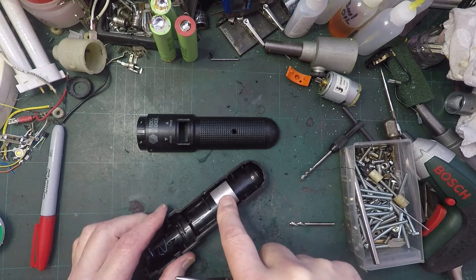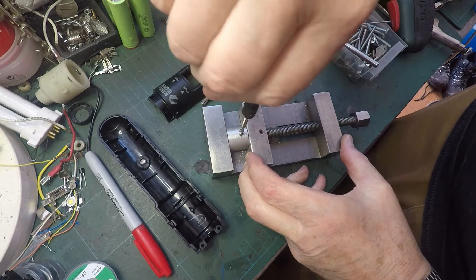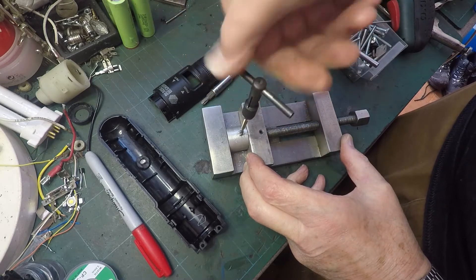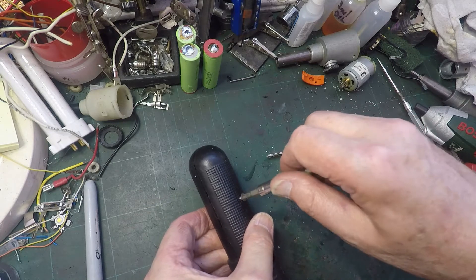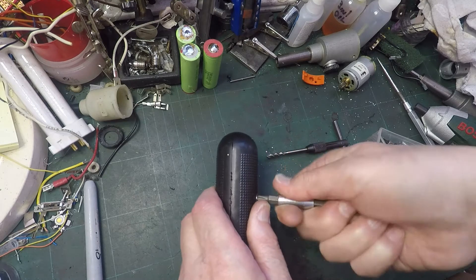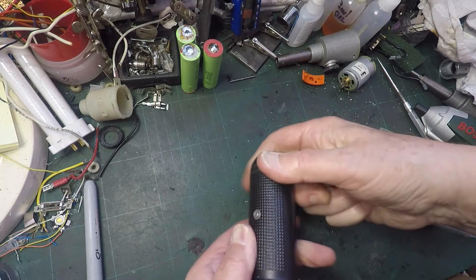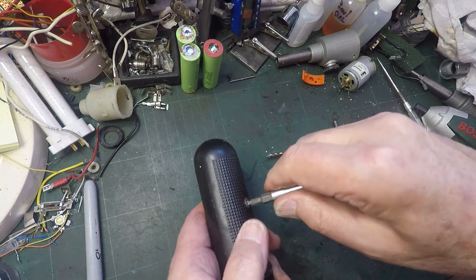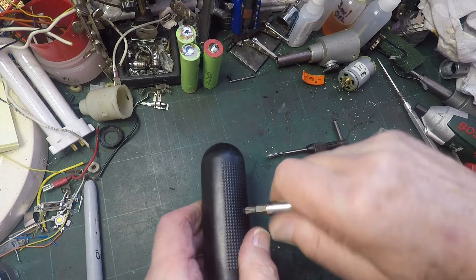Hole drilled. And just threading M4. M4 countersink bolt. If everything lines up... that needs countersinking a bit better. About that. That will hold that together on that side.